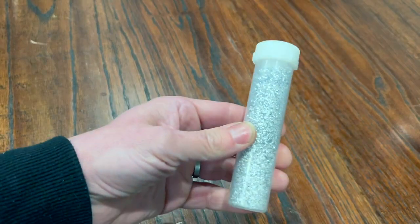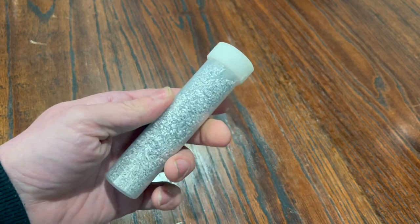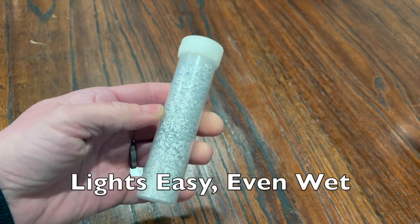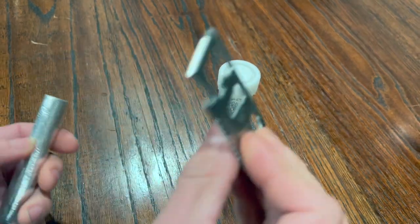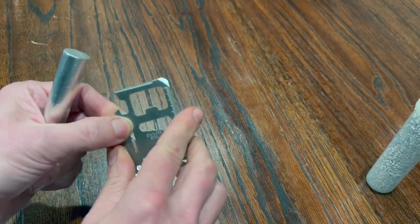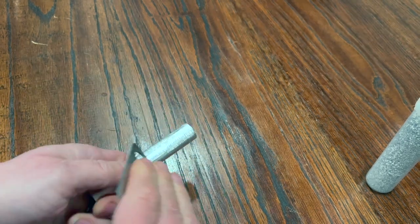This here is just a bunch of magnesium shavings. This will really start a fire very quickly — it burns very hot and lights very easily. If you don't have a lot to work with, this is an ideal situation. It's basically just a bar of magnesium — you just take something sharp, find a nice little spot on the sharpest area, and just shave it.